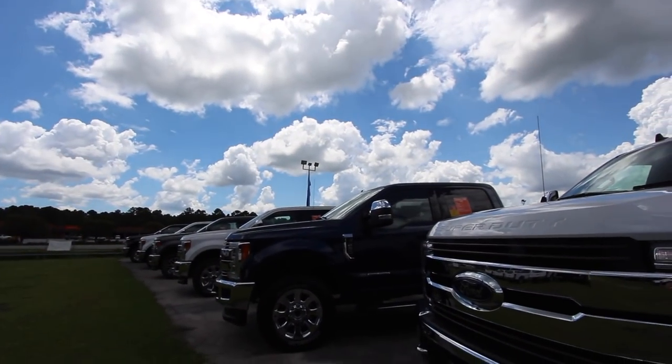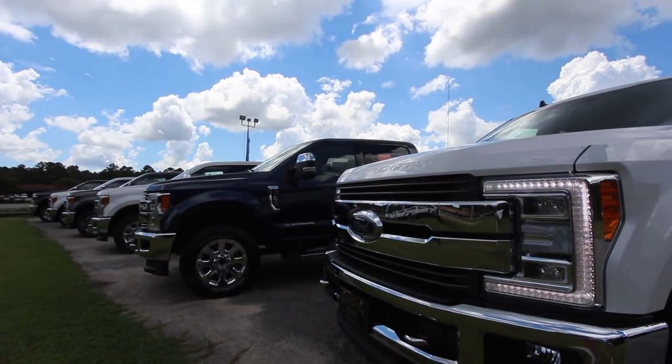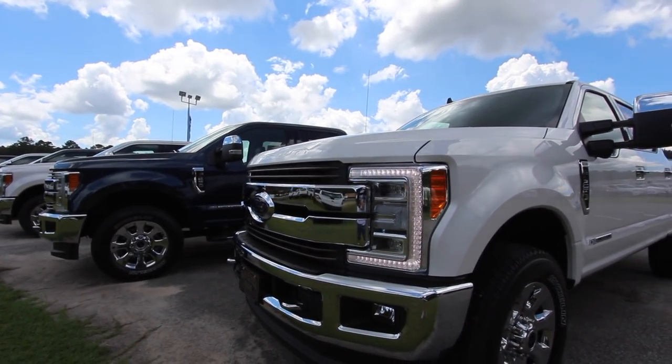Hello everybody and welcome to Ravenel Ford. My name is Chad with Charleston Car Videos. Today we're going to be taking an in-depth look at the 2019 Ford F-250 King Ranch with FX4 off-road package plus the Power Stroke diesel engine. Stay tuned — we're going to look at everything from the outside to the inside with this beautiful American-made truck.